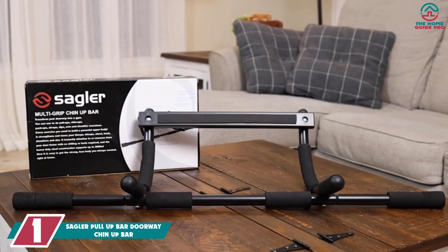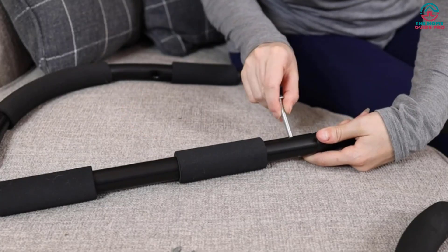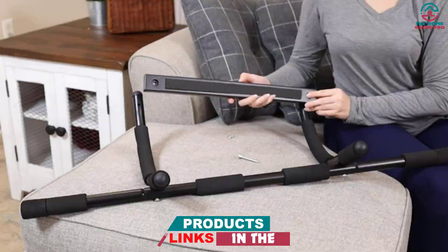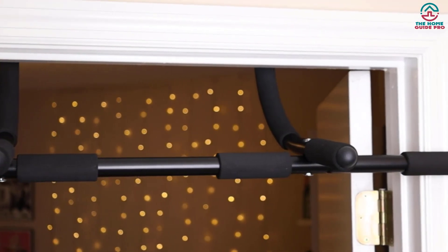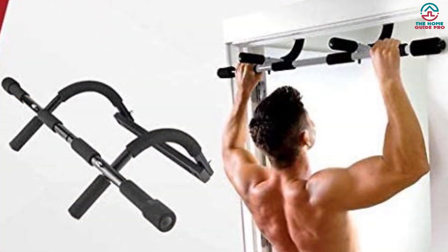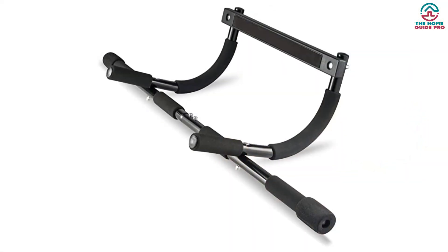And finally at number one, we have the Sagler Pull-Up Bar Doorway Chin-Up Bar. If you're searching for a doorway pull-up bar that can be used for pull-ups as well as sit-ups, push-ups, and dips, then you should think about this product. This pull-up bar is very simple and easy to install and won't need any drilling. It is an all-in-one pull-up, chin-up, and push-up bar available on the market. It helps to tone up your muscle and helps you get the beach body you've always desired. This bar works on your back, chest, shoulders, arms, and abdominal compound muscles. The pull-up bar is multifunctional and helps you strengthen your upper body through pull-ups, chin-ups, and abdominal work. It has a dip station and fits almost every doorway. It has three grip positions: narrow, wide, and neutral. It uses leverage to hold, meaning no screws are needed to set up the bar. The grips are comfortable and provide you with the best effort.